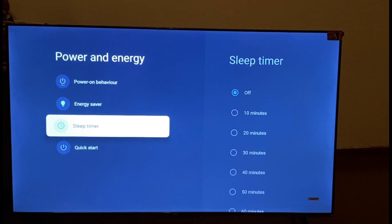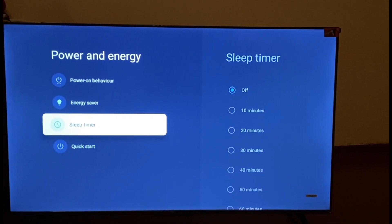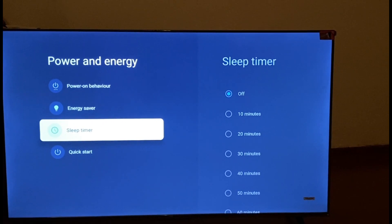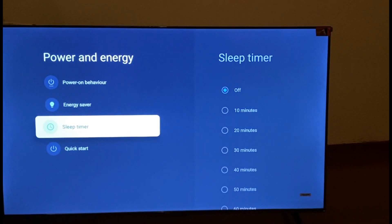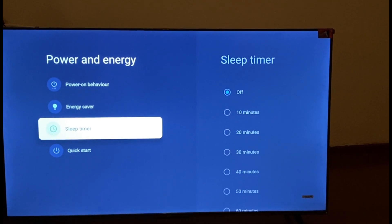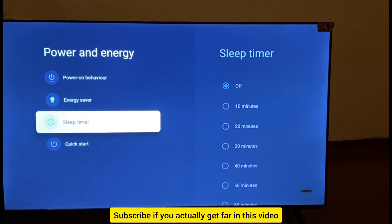Now that your Sleep Timer is off, your TV won't shut down automatically after a certain period. That's the first fix. Also make sure to rule out any hardware issues that could be causing your TV to turn off. If this fixes your issue, let me know in the comments below and subscribe if you found this video helpful.